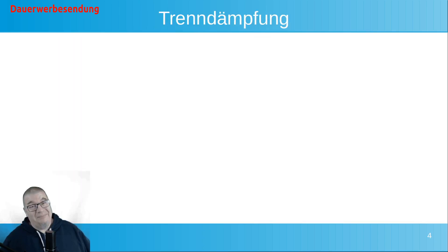Die andere Sache die wir haben ist unsere Trenndämpfung. Das heißt, inwieweit rennt das Signal vom Sendezweig in den Empfangszweig, wenn das Gerät umgeschaltet ist. Und das ist ja ziemlich kritisch. Denn wenn wir auf einmal mit 100 Watt in unseren Empfänger reingehen, das passiert einmal – und dann nie wieder, weil wir uns dann einen neuen Empfänger kaufen müssen. Also müssen wir uns mal anschauen, wie hier die Dämpfungen sind.